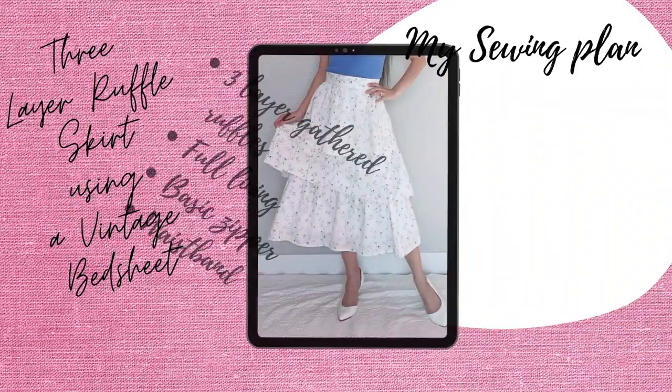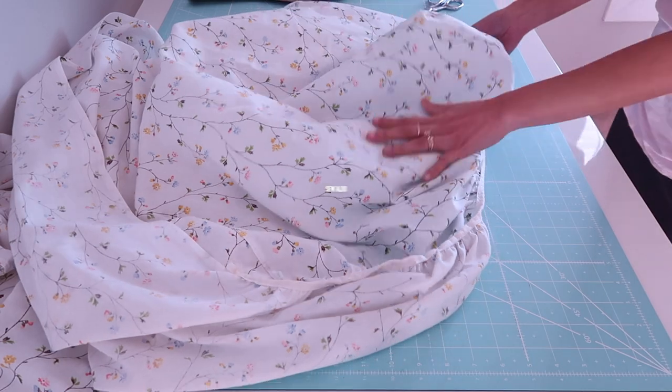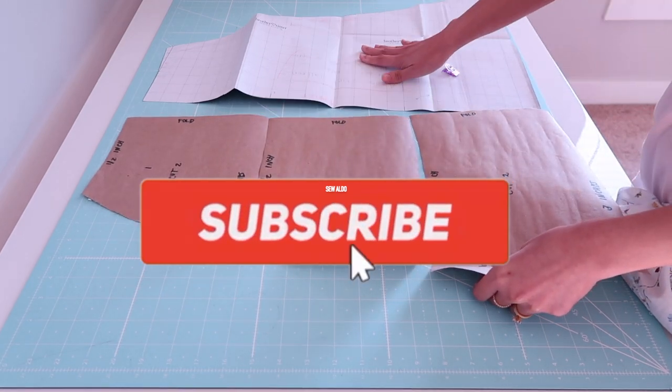Hello YouTube friends, welcome back to Sew Aldo! On today's tutorial I am going to show you how to make a three-layered ruffle skirt using a vintage bed sheet. If you would like to see how, then keep on watching.